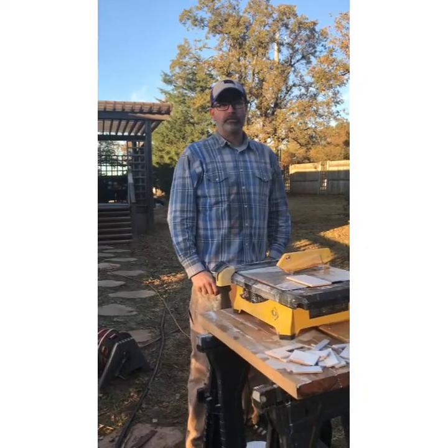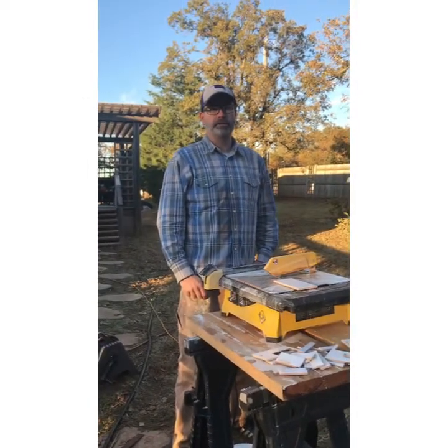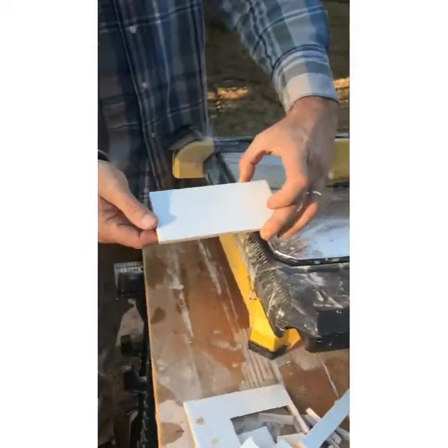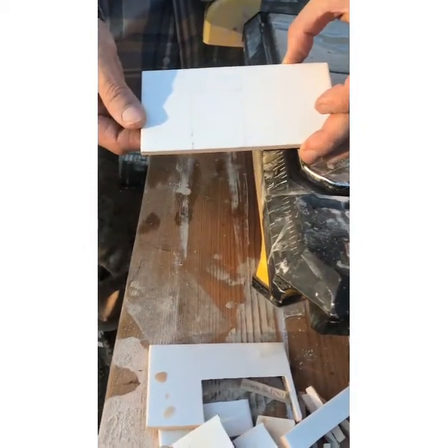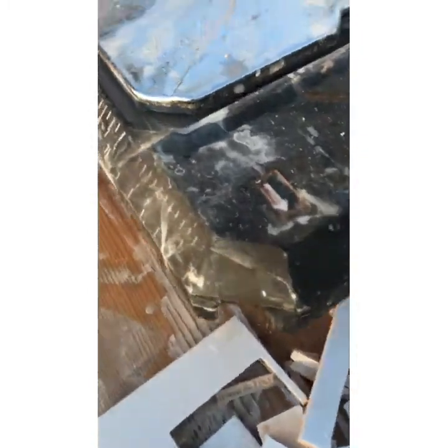Continuing on the kitchen tiling project — I'm going to give you a little look-see of what we're doing here. Here's the tile saw. Here's one of the cuts I need to make — it goes around one of the brackets that we're tiling around in the kitchen.